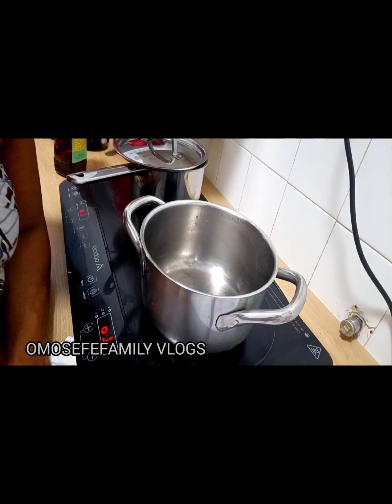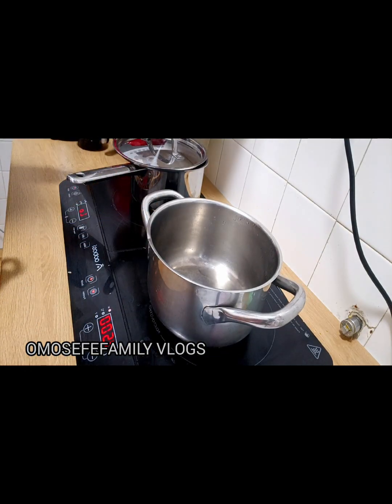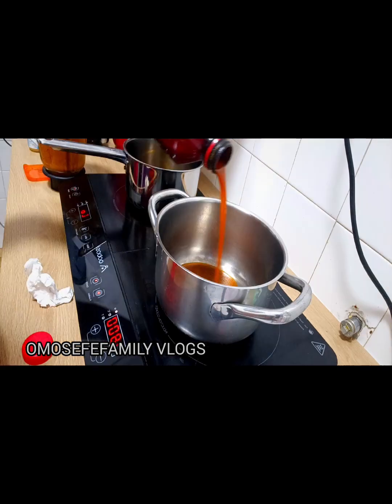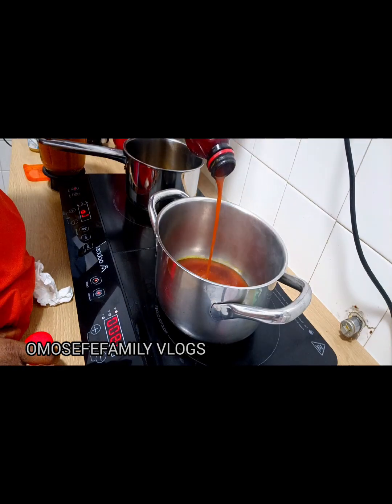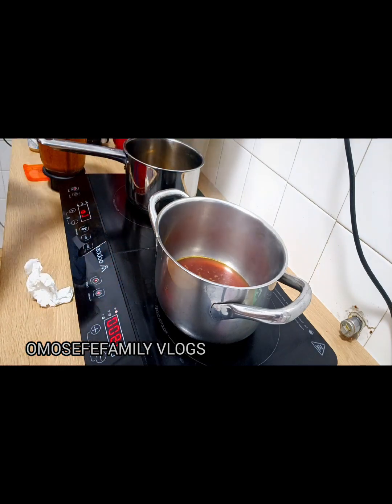Now it's time to make the sauce. I've already put my pot on the fire, I'll allow it to heat and then add my palm oil. Please keep watching and give this video a thumbs up. If you're watching from YouTube, please thumbs up the video and subscribe to our YouTube channel.